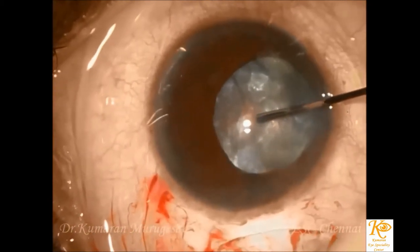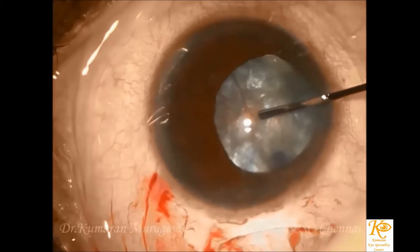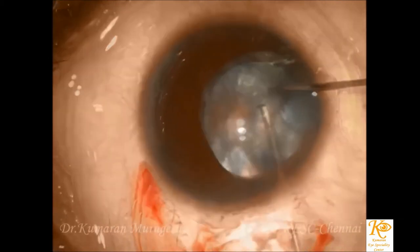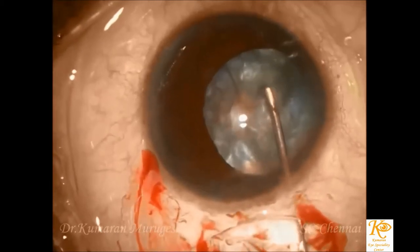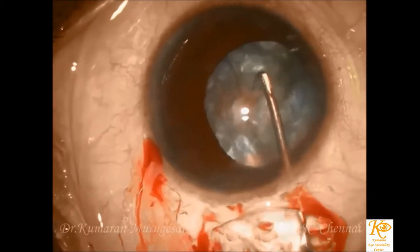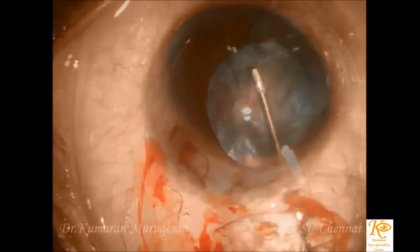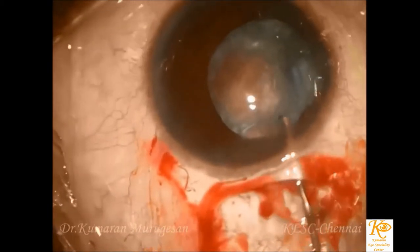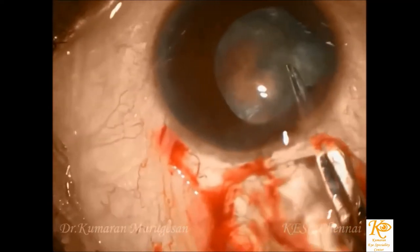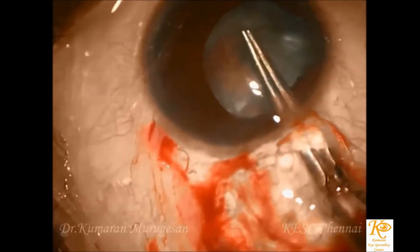After initial puncture with the cystitome, the liquefied cortex is aspirated with the 26 gauge cannula to reduce the intralenticular pressure, thus reducing the chances of capsulorhexis extension. The aspiration of the liquefied cortex can be done multiple times as needed. The rhexis is then completed with the help of a forceps.